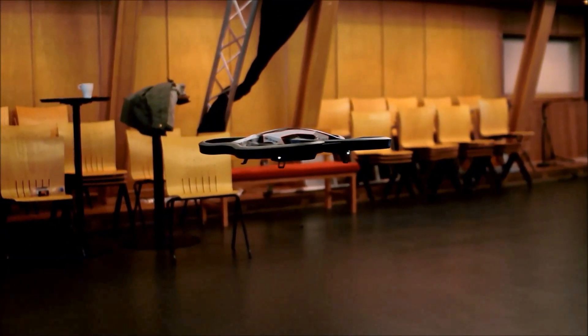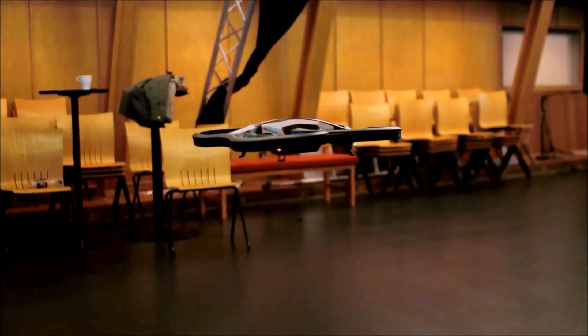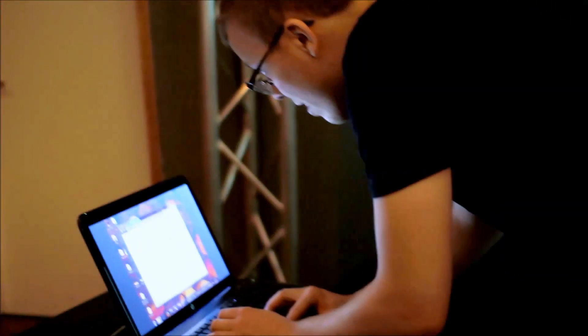I don't know what he's doing. Oh, that's cool. Oh my god. Okay.